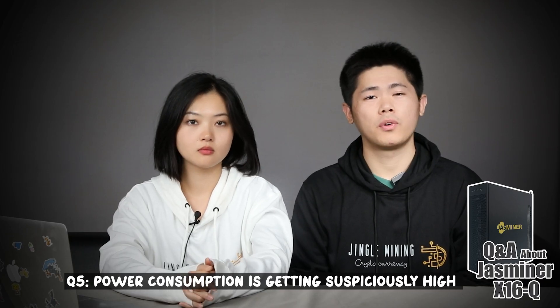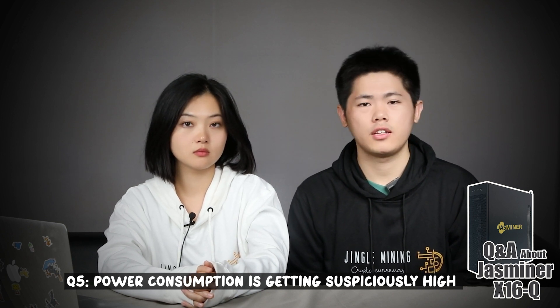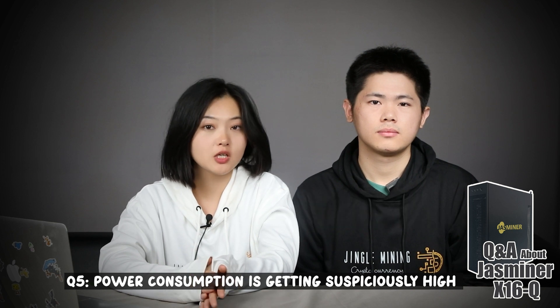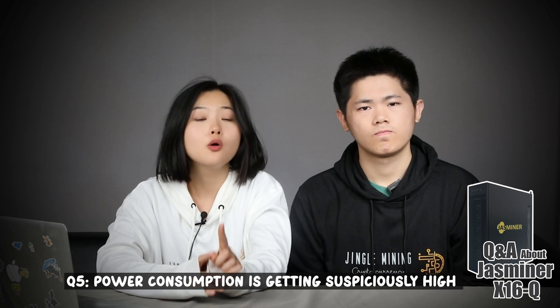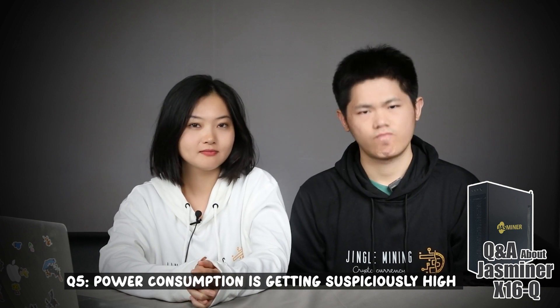If you are on performance mode, the power consumption is going to be higher. If you dislike high power consumption, try other modes like efficiency or balance. Also, make sure to connect your machine to voltage 110 to 240V, which JustMiner supports, and ensure the power cable fits your region. If you've tried all of the above and it still didn't work, you're more than welcome to send the machine back and let our tech team solve your problem.